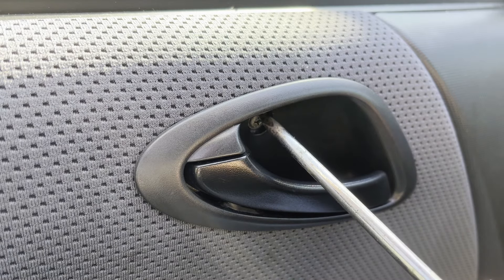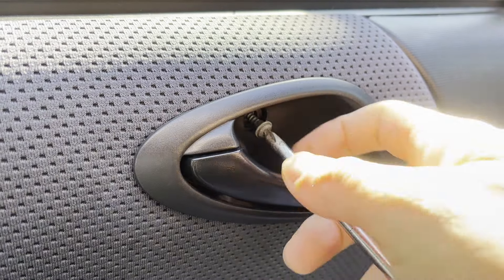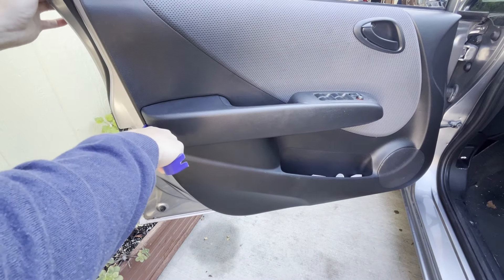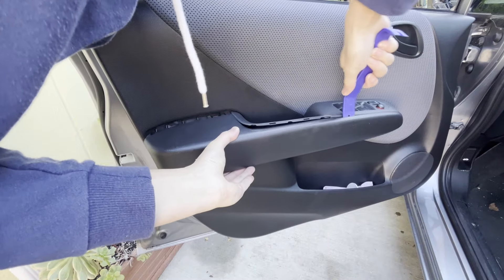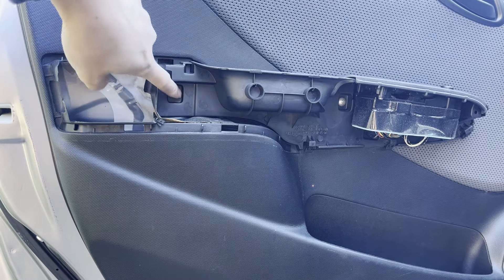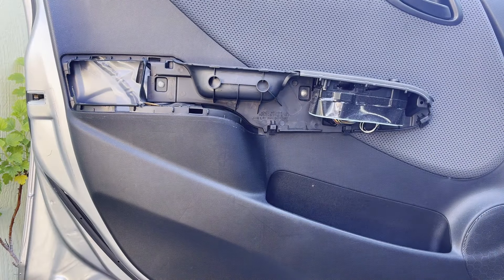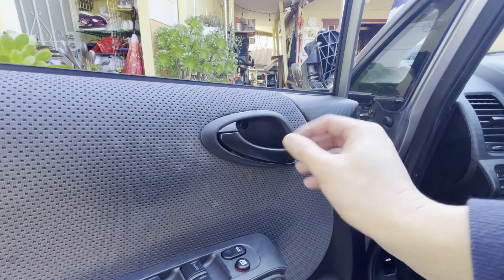First up, we're going to go ahead and take out this Phillips head screw. Next up, we'll have to pop off this panel — just get up under it down here. It comes right off. You can see there's one, two, and three Phillips head screws that we need to remove.